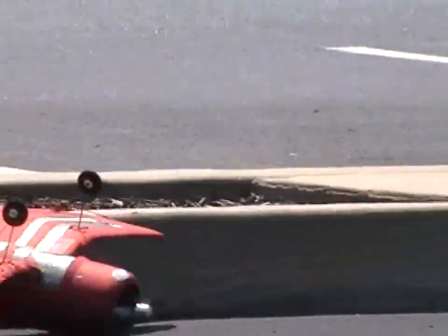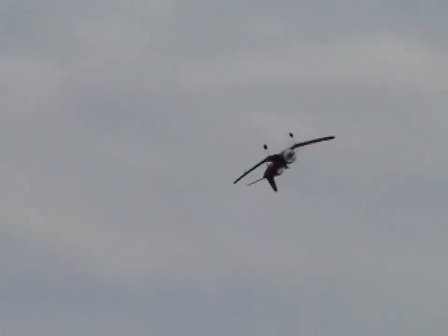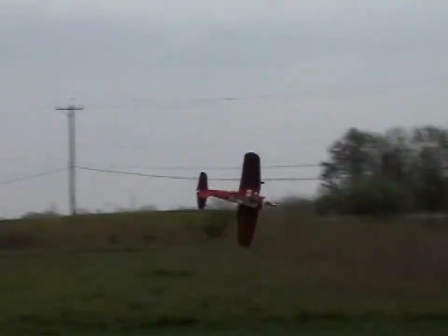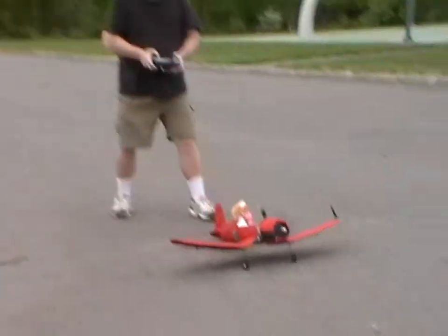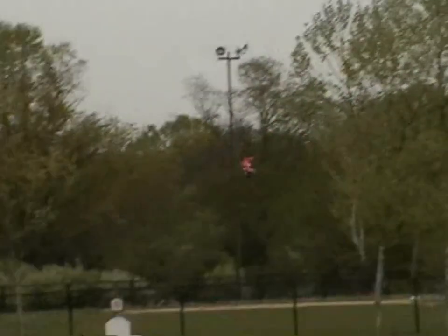Cut the engines! Barbie is partially out and it's throwing off my balance and I can't straighten her out.